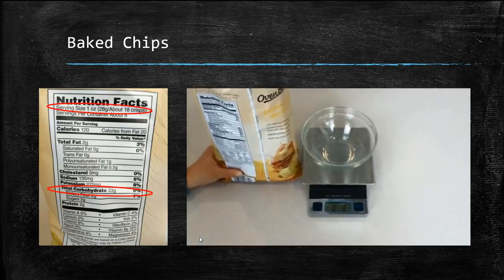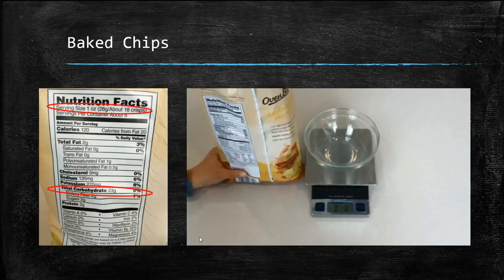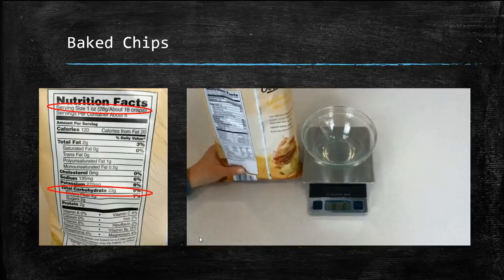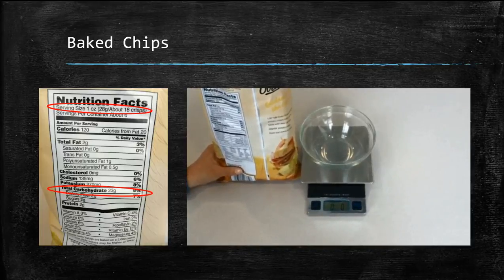For snacks like chips, it's a good idea to use a food scale. As you get down towards the bottom of the bag, chips are broken and it's hard to count out perfect chips. When looking at the label, the serving size says 1 ounce, or 28 grams. This is the weight.